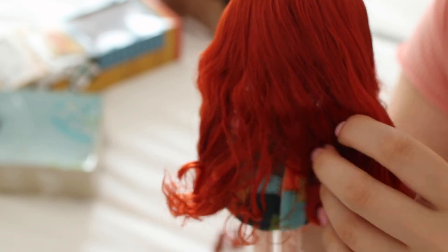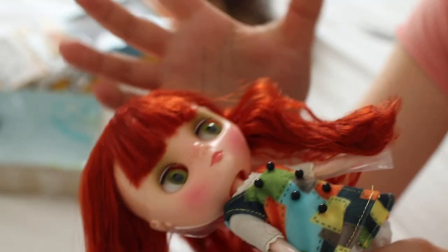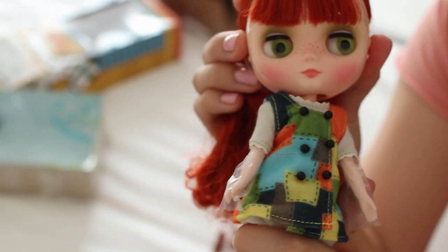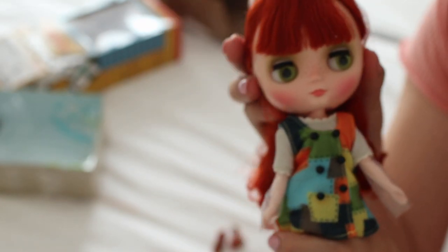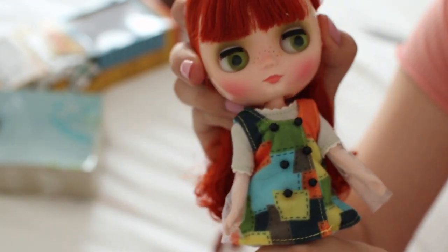I can definitely wash her hair — I've already got some loose strands but that's alright. So here she is. She's got like that sort of bubble head thing going — I mean, it's cute but it just looks a bit funny. She really looks like a bubble head toy.